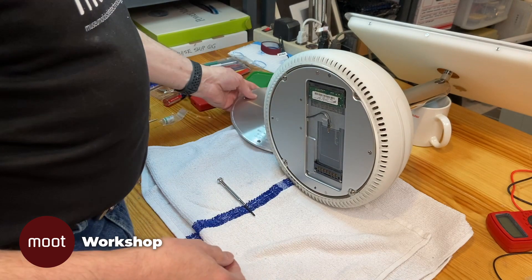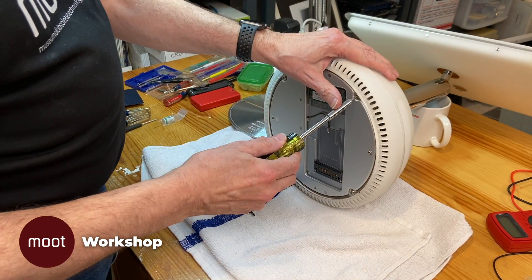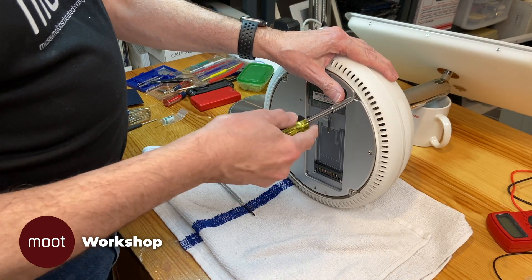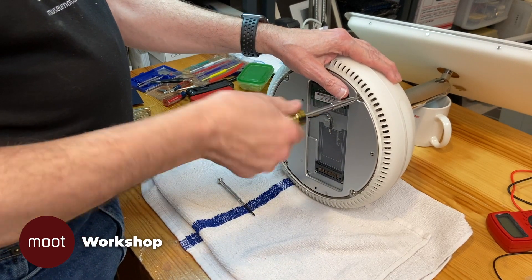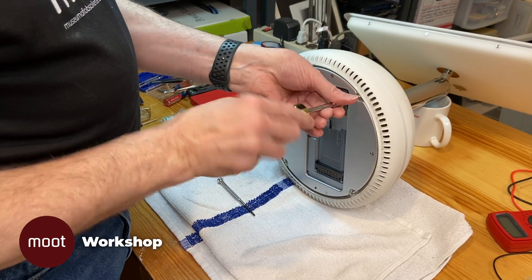That's the bottom plate. Now we've got four Torx T15 screws. Those come out and that's all that's holding the bottom on, but they're pretty long.